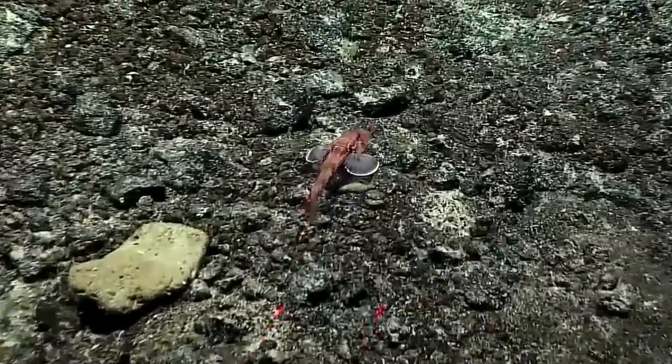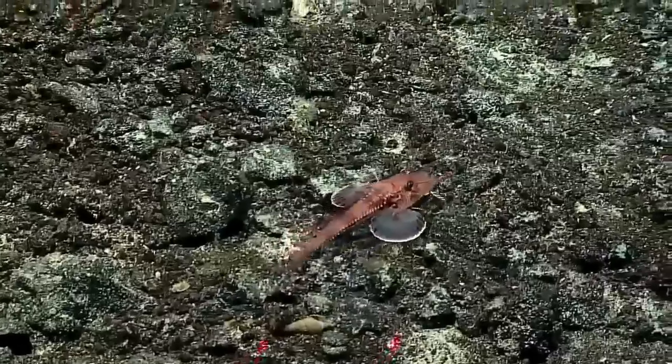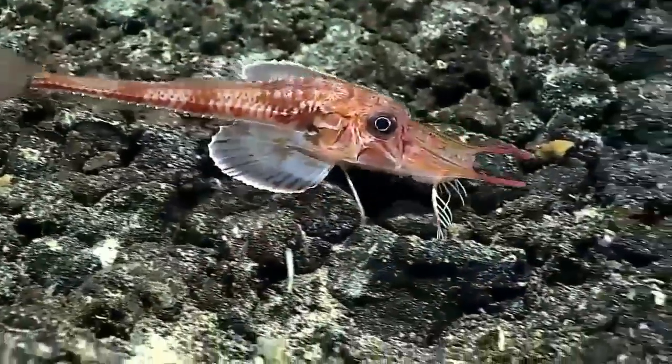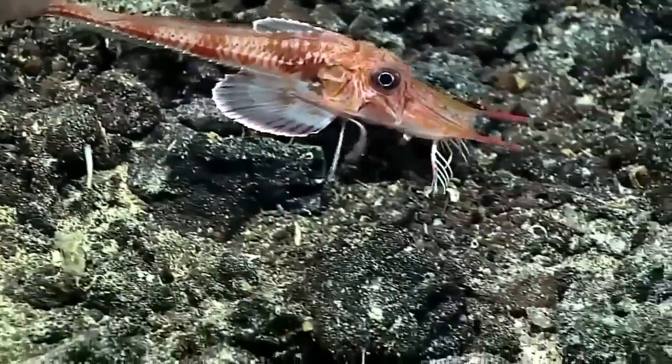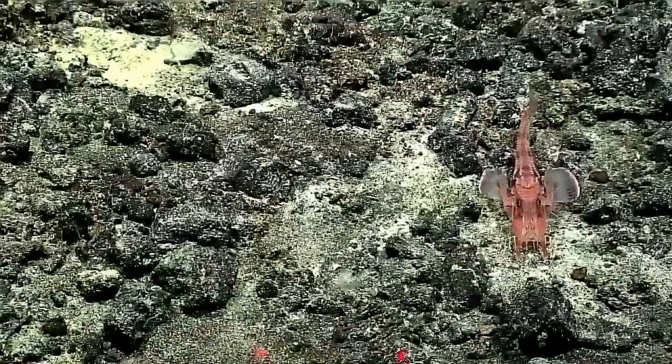The front part of the pectoral fins — the fan-shaped fins on the side — have thickened free rays, and this fish actually uses those to walk around on the bottom. So those things that you see under the fish, they're like little thin legs — they're actually part of the fin.